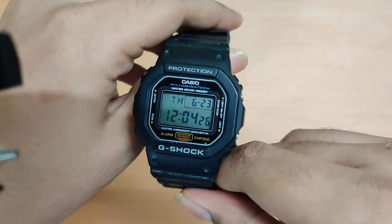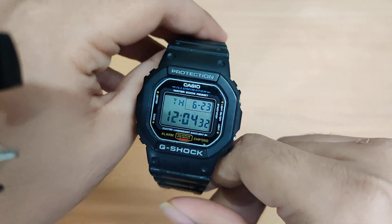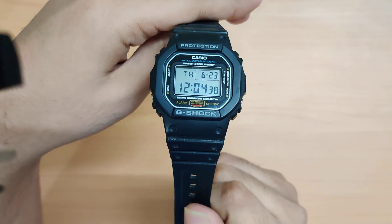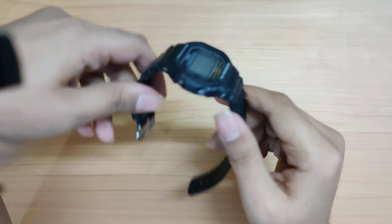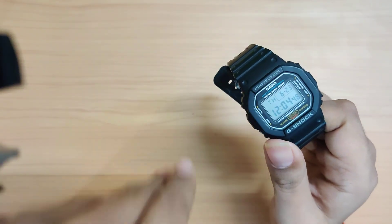The square G-Shock range has a lot of different strap and feature options. At around 6,000 rupees they also have a solar option, which would be something to look at in the future. That wraps up my review of the DW-5600 — hope you liked it, stay tuned for further watch videos, take care!